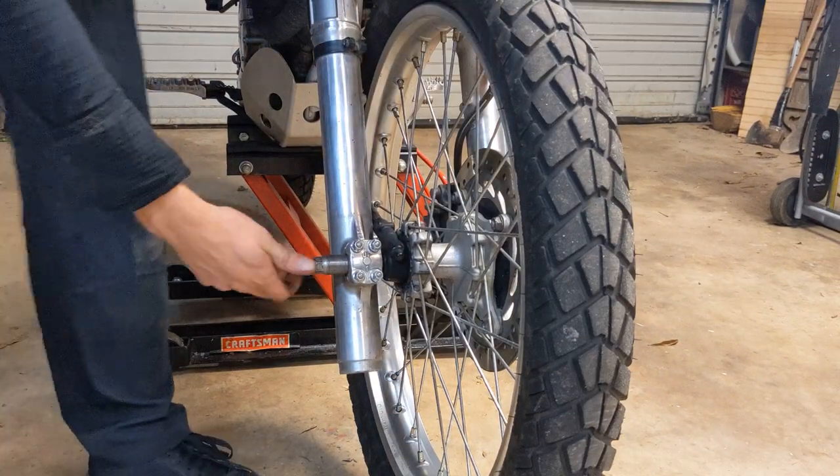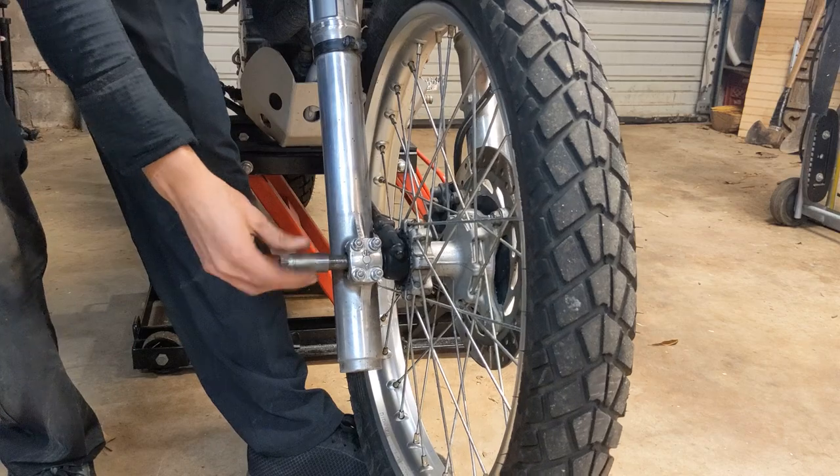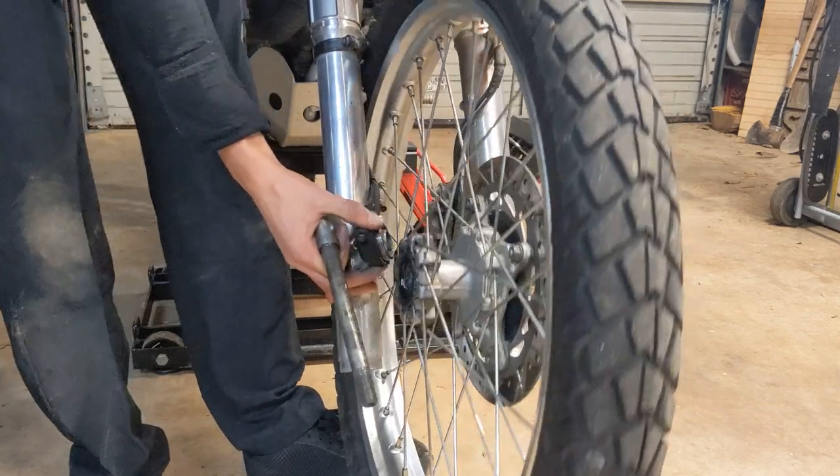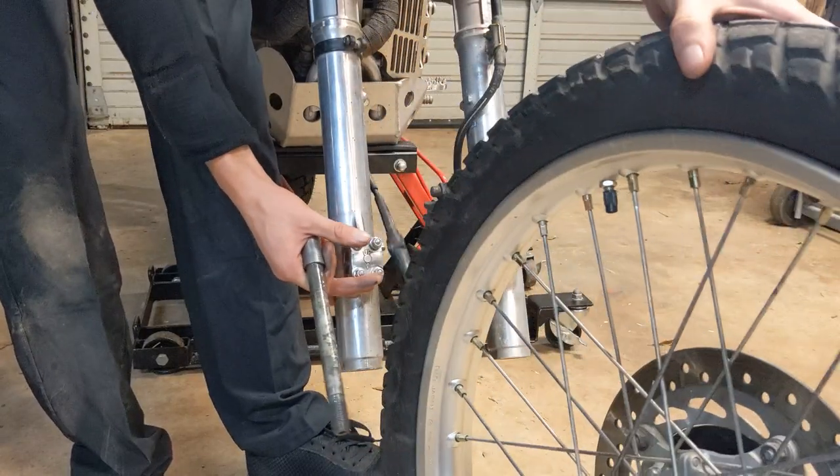The very last step in this process is going to be simply twisting out the axle. It should be already fully threaded out, so just go ahead and remove it, set aside the speedo cable, watch out for the spacer on the left hand side of the bike, and your wheel is totally free.